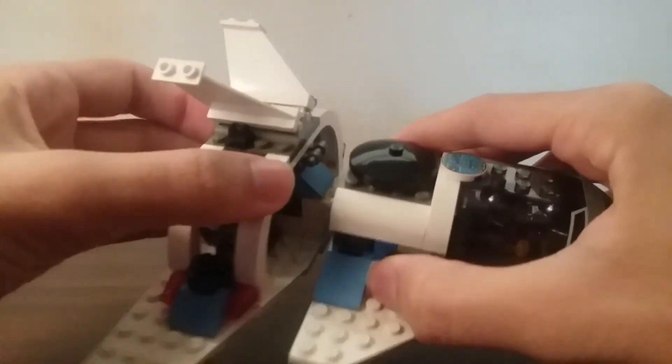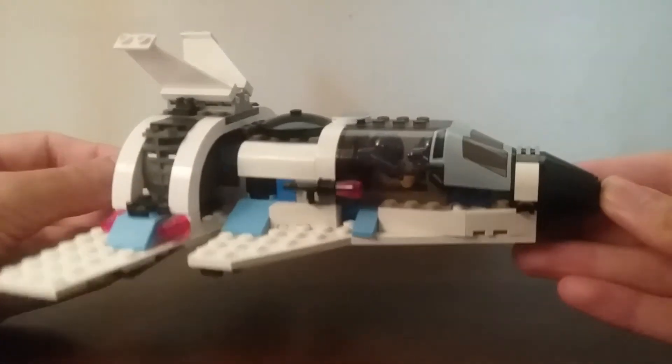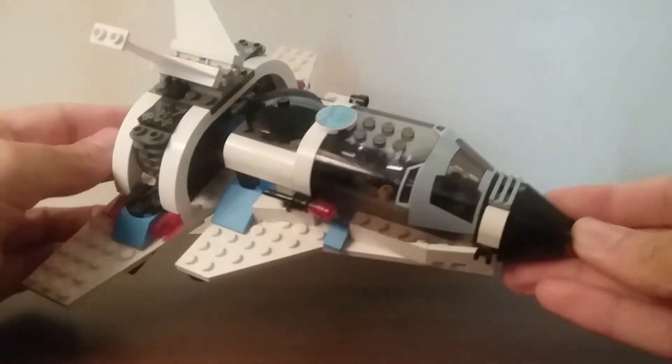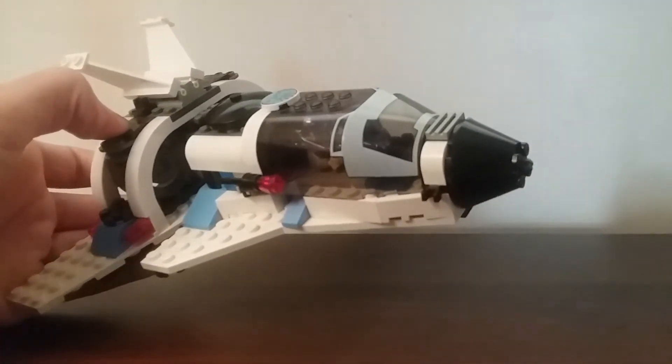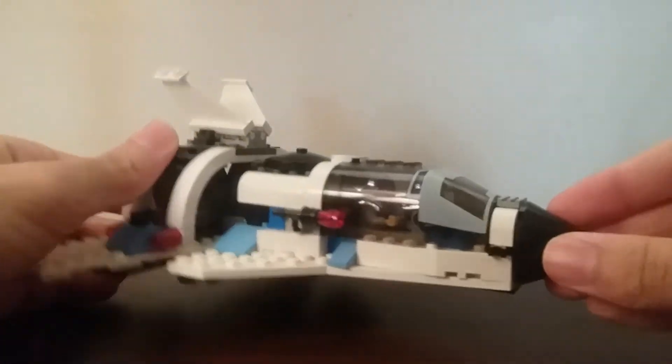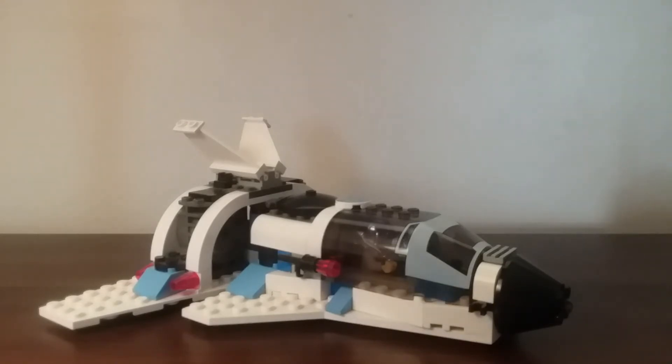Something else you can do, which is pretty neat — if you don't want this center area, you can just take the front part off, separate these, and you get a little shuttle like this, which I think looks really, really nice — almost like a little fighter shuttle. This reminds me very much of one of the more modern sets, but I think this one looks better. Like many of the Life on Mars sets, you can disconnect and reconnect all these little segments, which I think is a really interesting idea. No other space series has done it as effectively as Life on Mars, in my opinion.